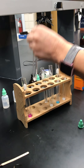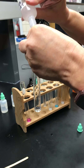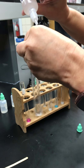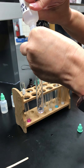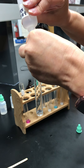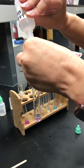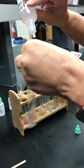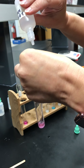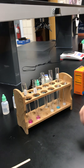Now I'm going to do the same thing with the H₃PO₄. That was 16 drops — so 16 drops for the H₃PO₄ — and that is the end of the lab.